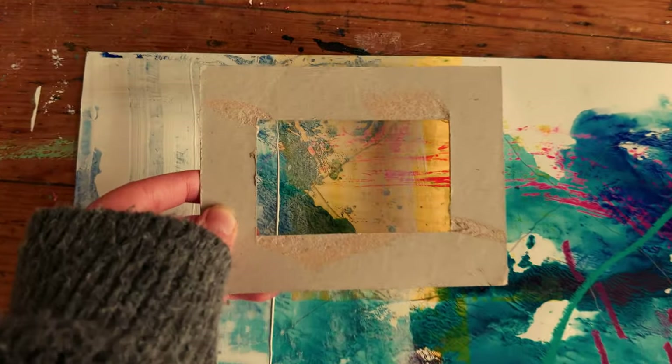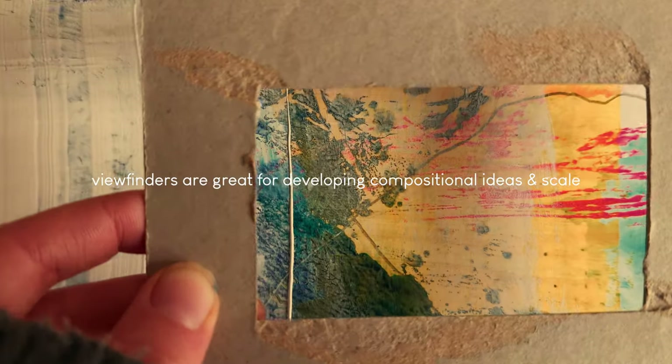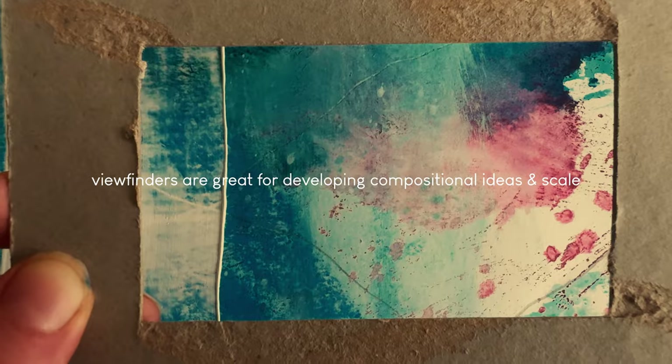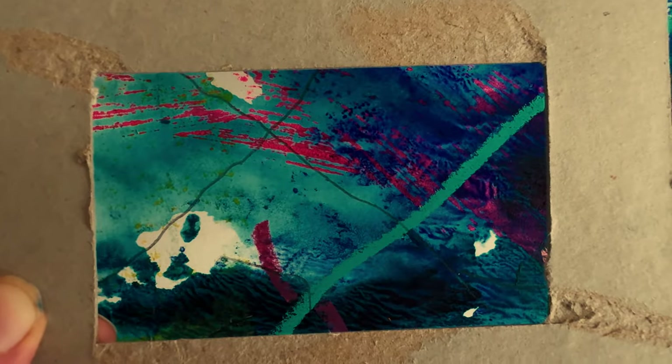I have these very handy viewfinders which I often use for my in-person workshops. I love to use these as a development tool when I'm looking at paintings, especially as I'm working in progress. I love using these tiny little ones to put over areas of my paintings to help frame different sections, and then I'll use my phone to take a photograph of that area. I love using this idea of scale — taking a section from something and trying to recreate that on a much larger scale.